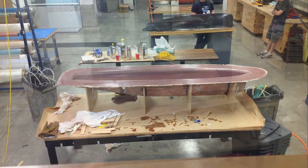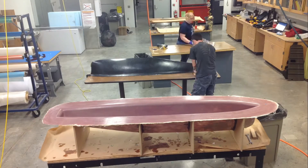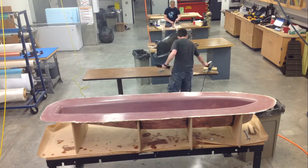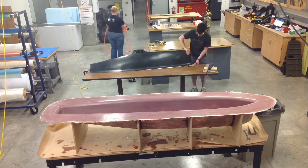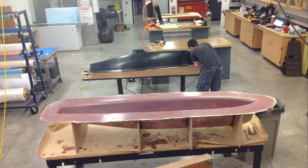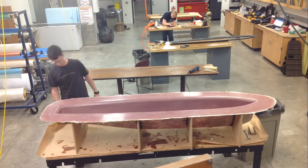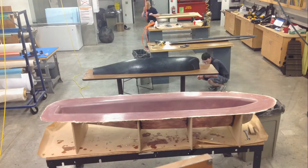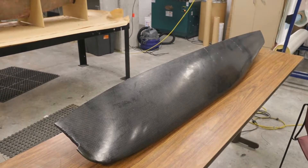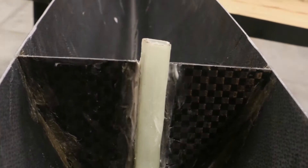The mold is then ready to be wiped down and cut. You can cut the lip off very easily, but you must allow room for the lip to be cut off. After the lip is cut off and sanded down, you have a very nice hull with a very nice finish. We then put in supports and a hole for our keel to go through the actual hull.